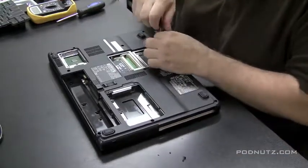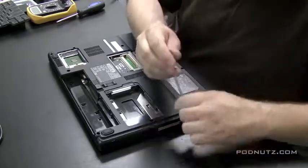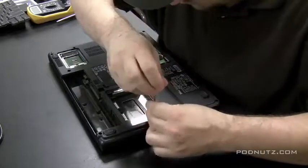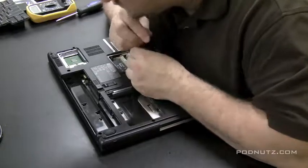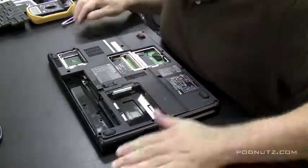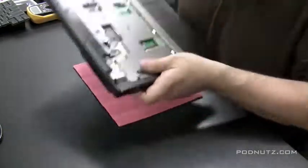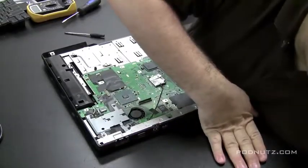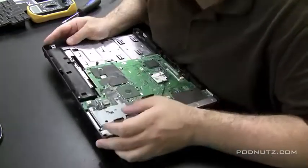I'm pulling every screw from every screw hole I see on the bottom case. I'm not touching any screws on the motherboard itself, just the ones screwed into the case. I'll do a check to make sure I got them all on the top too, and if the case comes apart easily, then you know you have them all. Now we're going to take a look at the power jack and see what's going on.